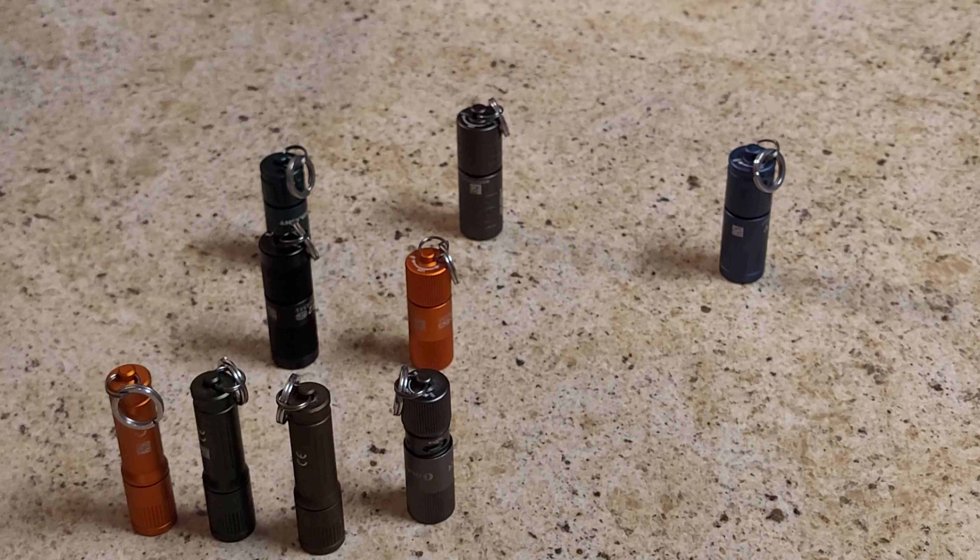I'm not going to go over the specs of all these in this video. I'm doing another video where I go over all of the Olights that I have and I'll list the individual specs in there. I'll link that in the description if you want to figure out what exactly these little keychain lights do.